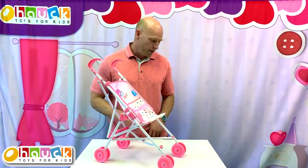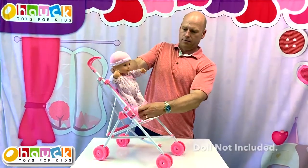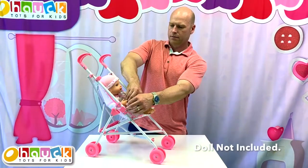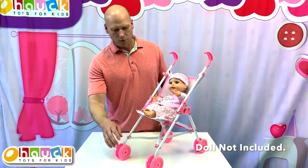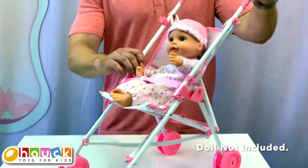I have here a 16-inch doll, and you can see — you tighten the seat belt — you can see how it fits. Some of the other features: it has dual wheels on all four corners and a nice comfortable handle.